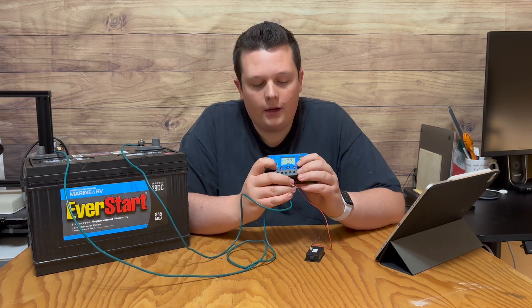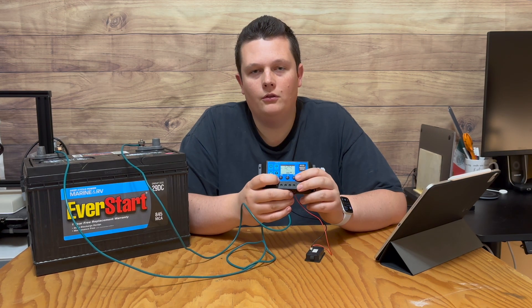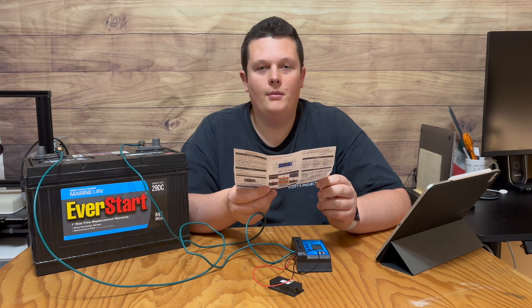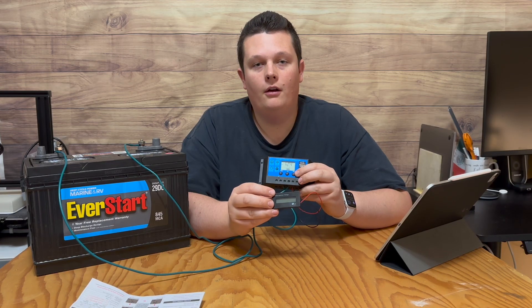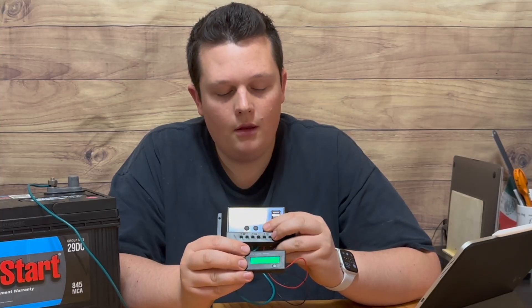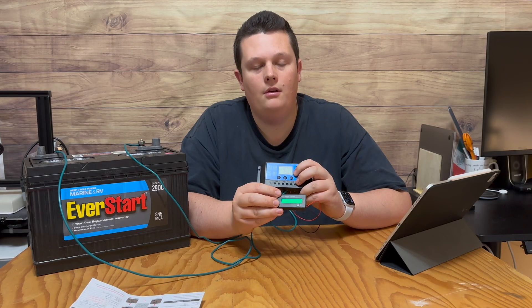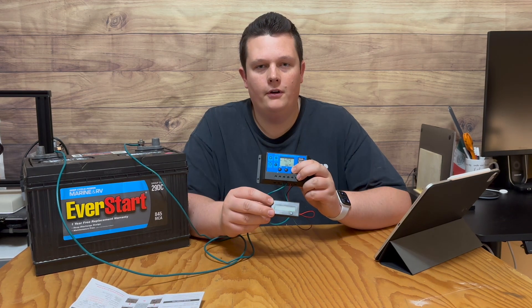On the solar charge controller there are three buttons: the first on the left is the menu button, the second in the middle is the up button, and the last one is for the load section — represented by a little light bulb icon. Pressing this button once manually toggles the load on or off. When it's on, the light bulb displays on the screen and we can see it's working because the battery monitor is running.